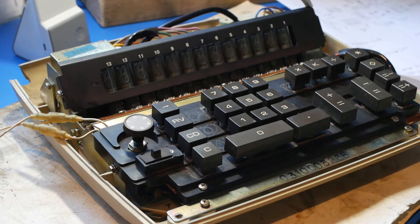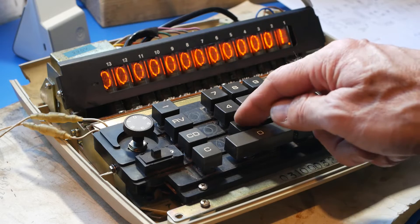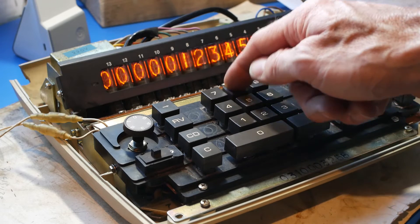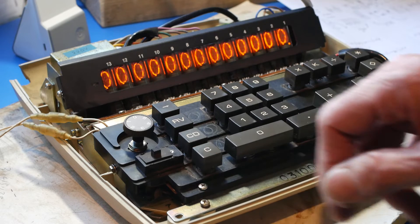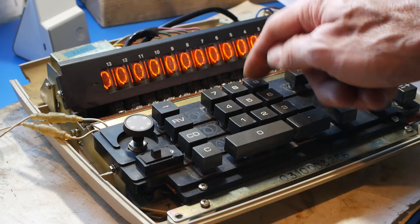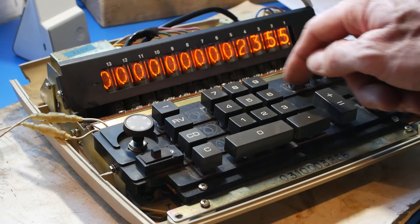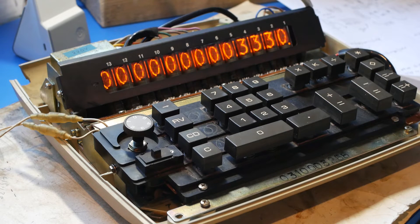So now for the big moment — will it work or will it explode? Ooh, now that's pretty. I wonder if it will respond to the keyboard. It's looking good. And that's all 13 digits working. I guess I could try some addition — if this works we should get the result of 3330. And that's also good. I suppose I'd better do some work on the case and get the thing put back together rather than just playing with it, tempting as it is.